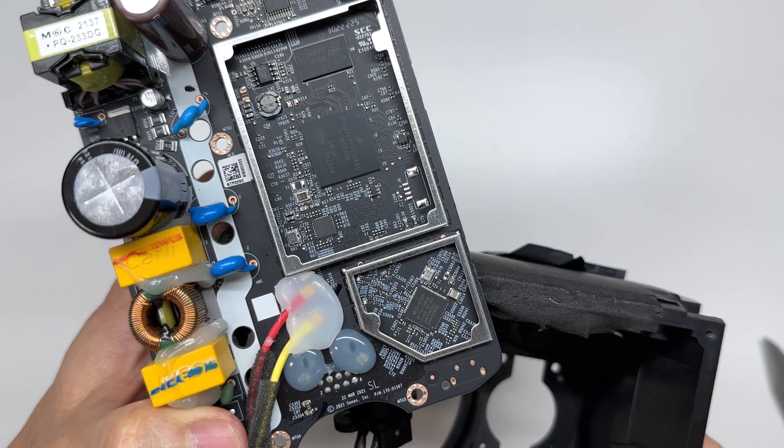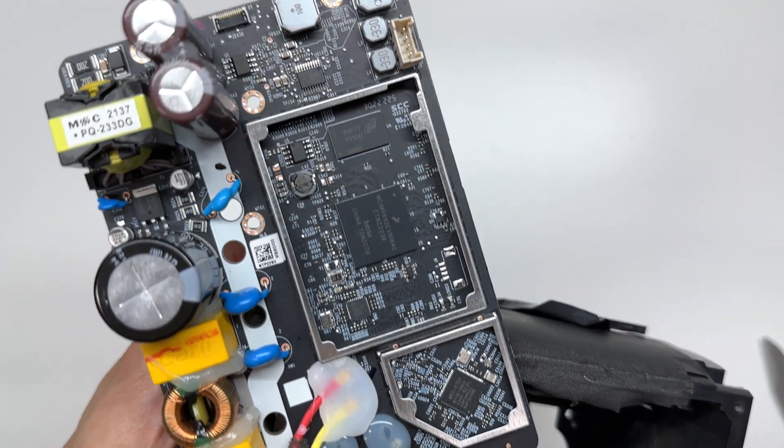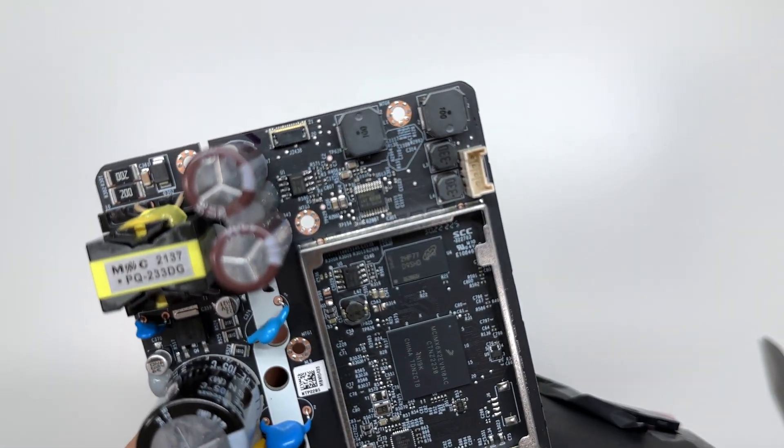Here's a close-up look at the front of the board where we have the processors and chipset.